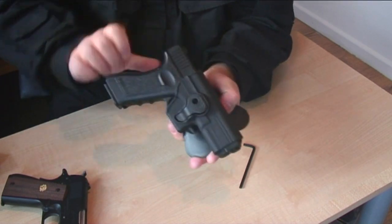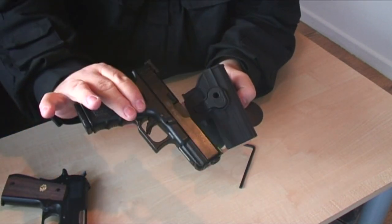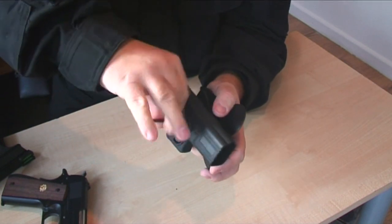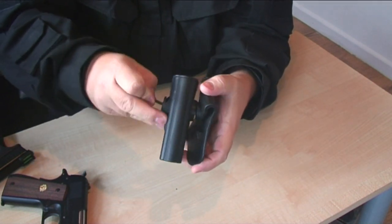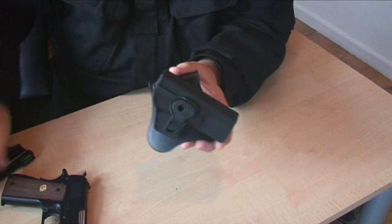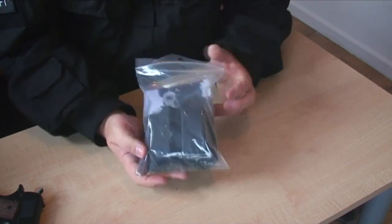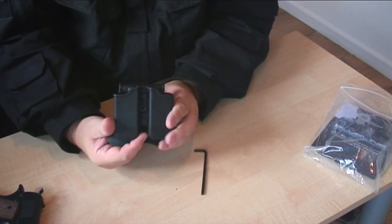Let's grab a couple of Glocks — same quick release. I'll try a different size Glock just to show you. The holster comes away from the belt or trouser fitting, and just like the other one you can put it at an angle — even at an extreme angle — so it can sit on your belt at whatever position you prefer.